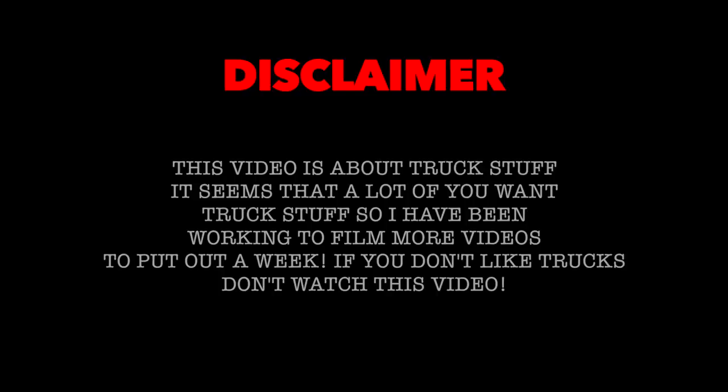Warning: this video is all about truck stuff, no BMX in this one. We get a lot of requests to do more truck stuff, so I decided to film some more videos. If you guys like the BMX stuff, don't click on this video — we got another BMX video coming out Friday. Alright truck guys, enjoy the video.